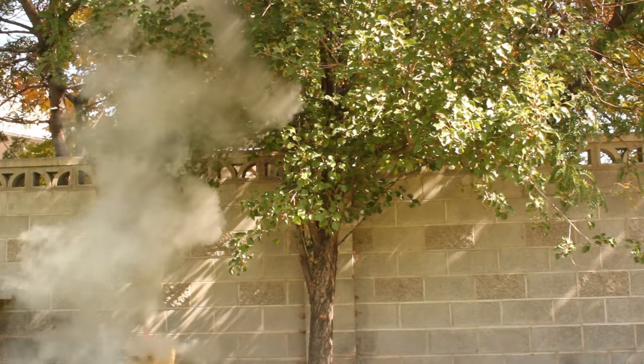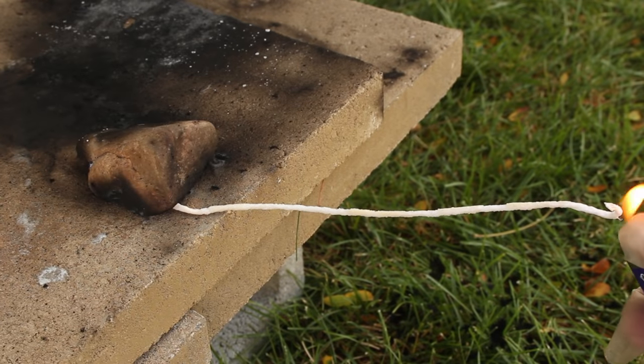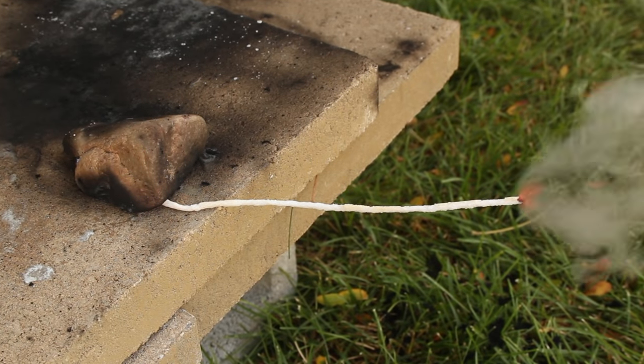When experimenting with homemade pyrotechnics, things go wrong, and you don't want to be too close if your composition explodes. I need some sort of a pyrotechnic time delay, so for this project I'm using items from around the house to make a simple form of a slow-burning fuse.